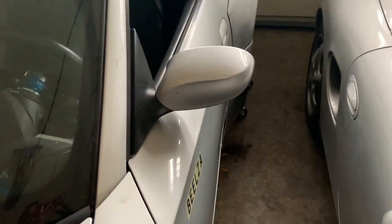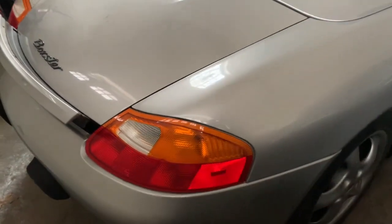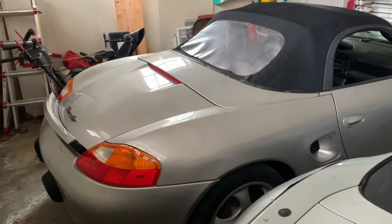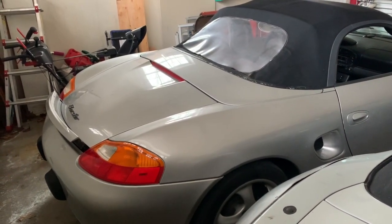It's very similar to my Z4. I would prefer another color, but let's be honest, for the price that I got it for, it's a good deal. You'll see I'll do a whole bunch of stuff — this is my first Porsche, so I've never fixed a Porsche before.